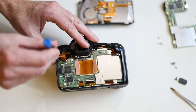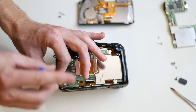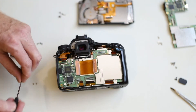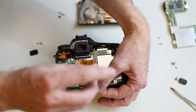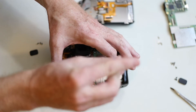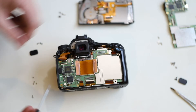Then you can start unscrewing the screws. This screwdriver that I'm using is magnetic so it helps make sure that you don't drop any of your screws down inside the camera. This main circuit board also has one long screw and the long screw is this one here in the lower right corner. You can see that it's almost twice as long as the other screws.